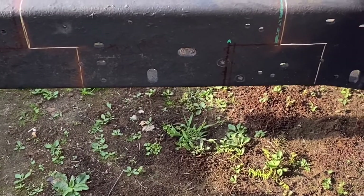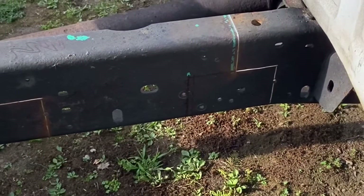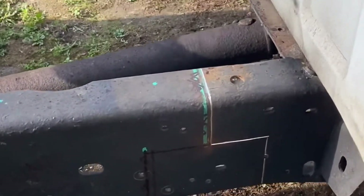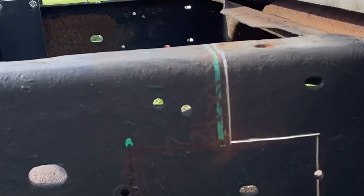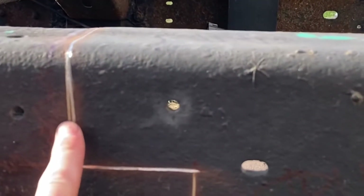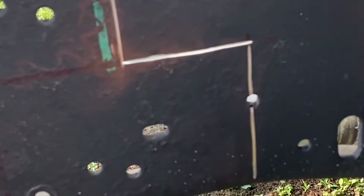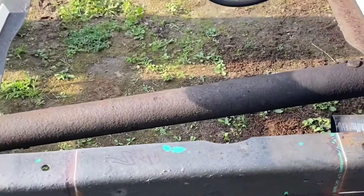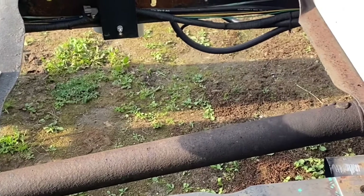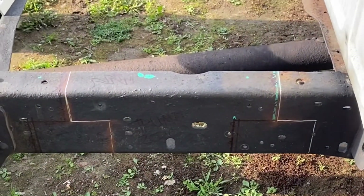I've outlined with the grinder where we're going to be cutting. From here to here is 16 and a quarter, and from here to here is also 16 and a quarter. I still have to remove the driveshaft and the air dog before I can do the other side, and then we'll be ready to cut.